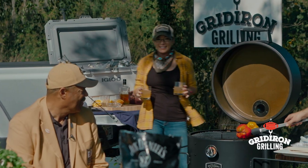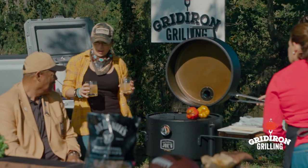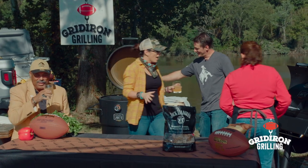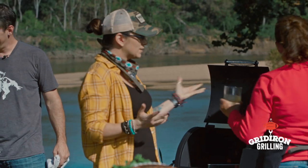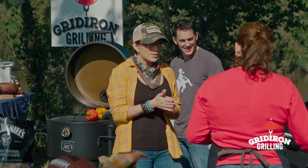All right, let's check in with Tina and see what we've got going on. The drink looks so good. All right, Tina — what do we have going on on these grills today?